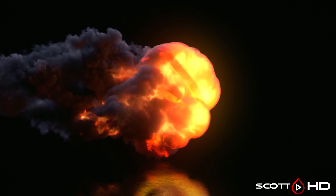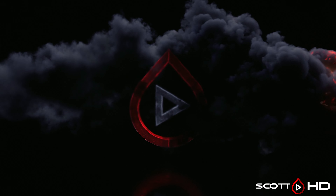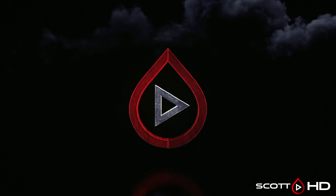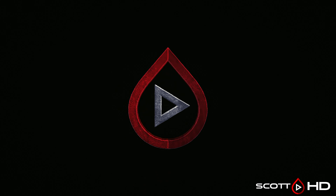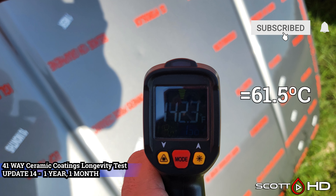Welcome back guys, this is the latest update of our 41-way ceramic coatings longevity test. As I've talked about in past updates, for this particular test I regret using a silver hood because it is hard to get things to show up on camera, so I have played with the tint and the saturation in post for you to see things a little bit better.